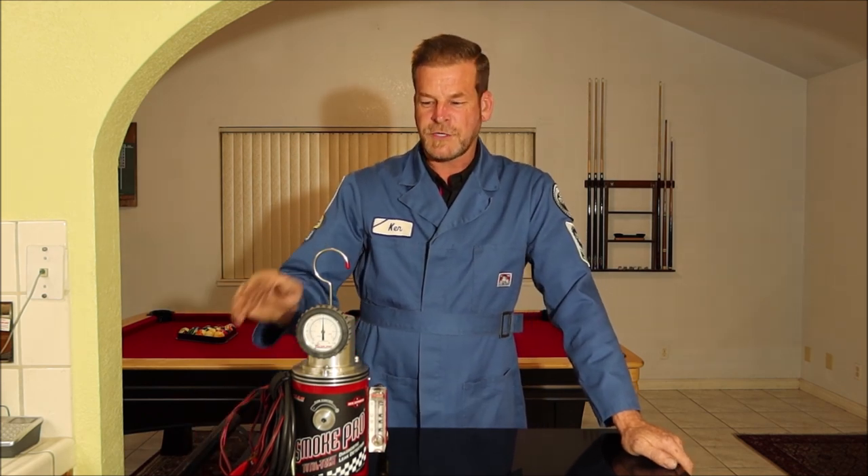They've also come out with a new one that's a high-pressure smoke machine. It'll be really good for turbocharged vehicles and better on exhaust leaks. They also make one that has a built-in air compressor. I'm going to show you this stuff up closer with all the different accessories.